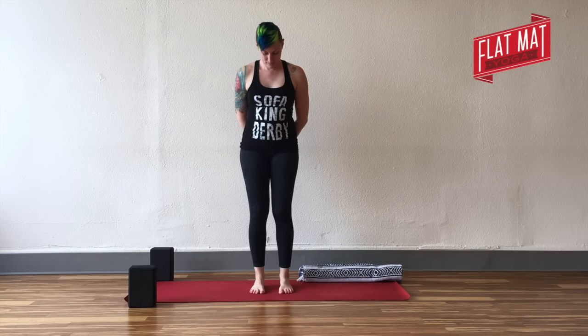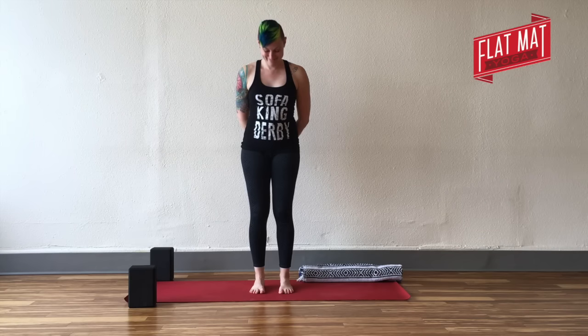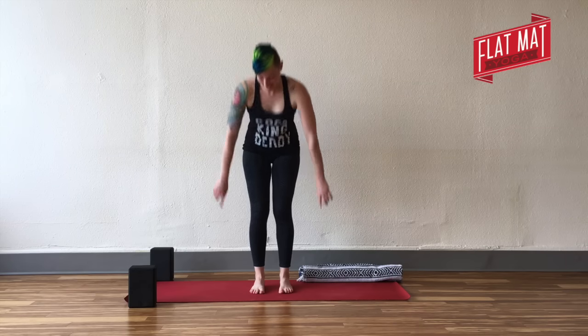Start to pick up your right big toe and place it back down. Left big toe, place it back down. Right big toe down, left big toe down. You're trying to only pick up your big toes — not the other ones. They all might move together and that's fine.